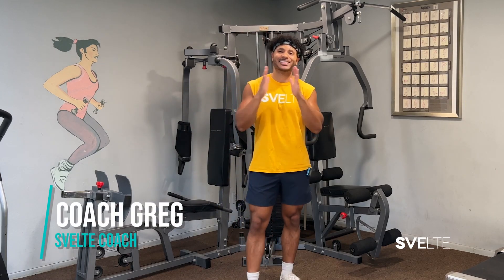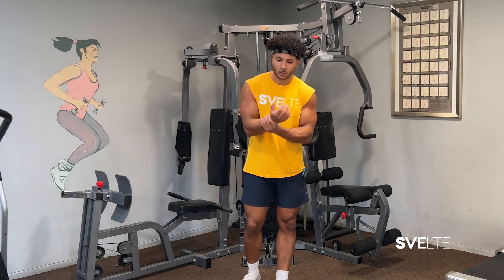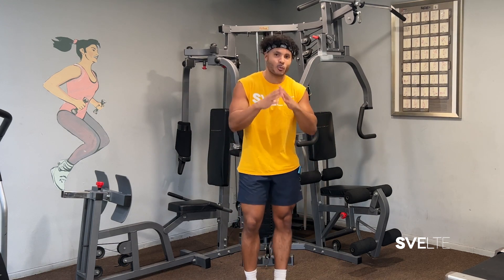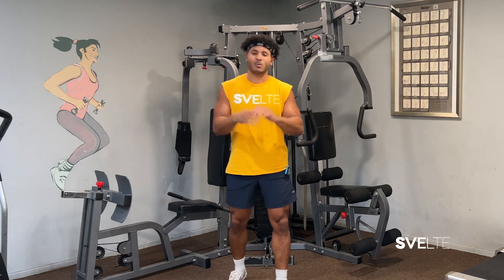Hey, Coach Greg here with Svelte Training, and today we have an ankle and wrist mobility routine. This is gonna be a fun one, especially if you have sore or weak wrists and ankles, maybe you're always spraining them. These are gonna be some nice, safe exercises that you can do right now that will help strengthen them, alleviate any pain. Let's get started.